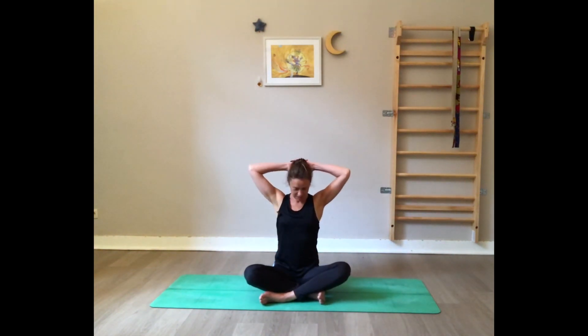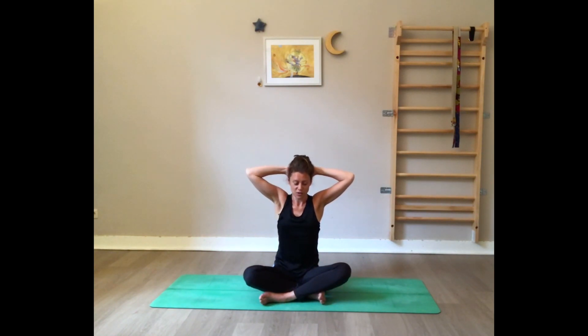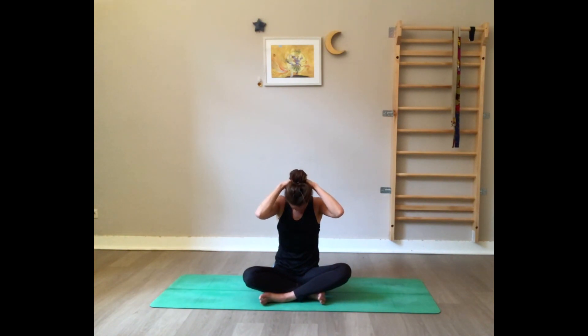Now interlace the fingers and bring them behind and on top of the head. First open the shoulders towards the back for a nice opening. Take a big inhale and when you exhale, slowly start to close the elbows, bringing the chin towards the chest. Gently pull the head forward and gaze towards the earth — stretch the back of the neck.